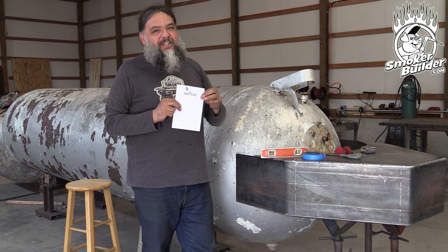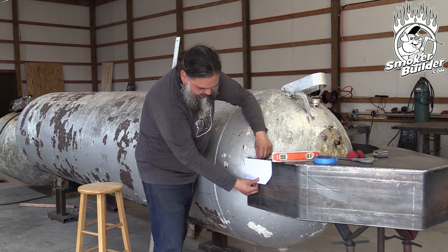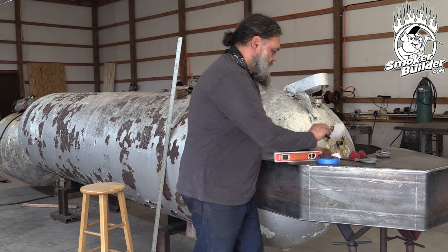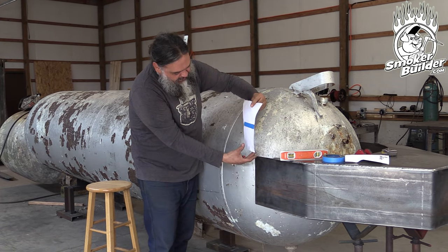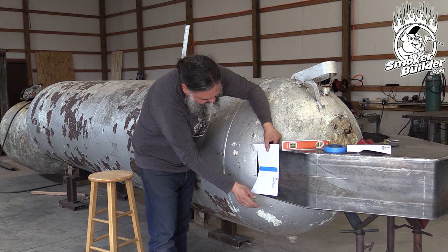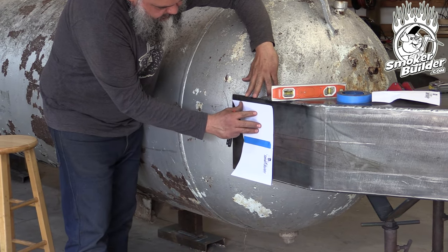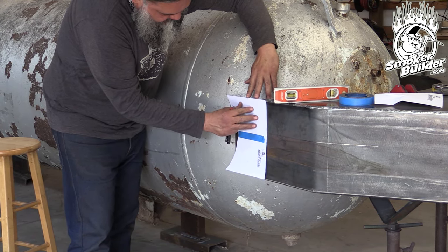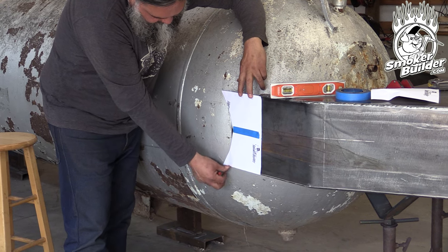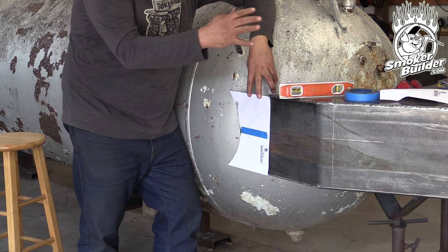We have these Smoker Builder pads — available on our site — which happen to be half the distance of our material, making it perfect to do half a pattern, flip it around, mirror it, and do the other half. And through the magic of time — as the barbecue pit boys used to say — here's our pattern. You want to line this up on the top and use it as a slide back and forth. We put it on top and slide it forward. Is it perfect? No. Is it close? Very close. So we're going to begin with this cut and slowly fit it as we bring this inbound.